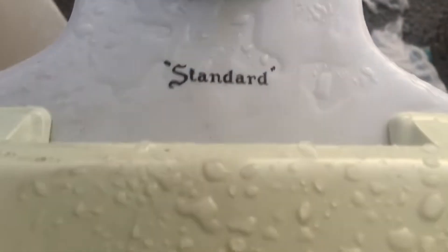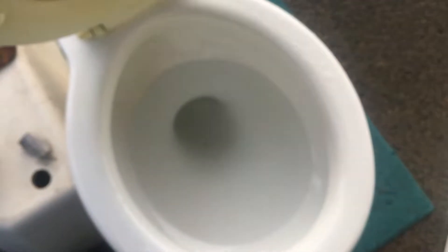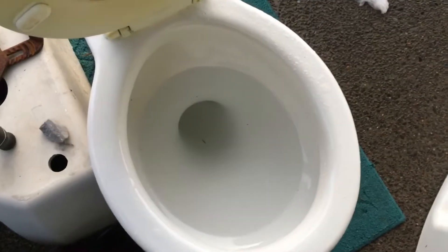Yeah, there's the logo — Standard Sloan Royal — so on the Standard Sloan Royal flushometer. Here we go, once it'll focus, I'll give it a flush. My camera loves to focus. There we go, here we go.